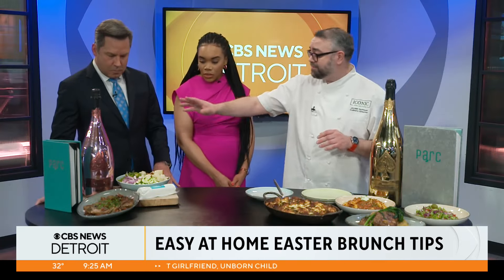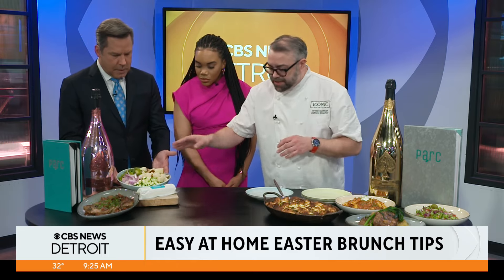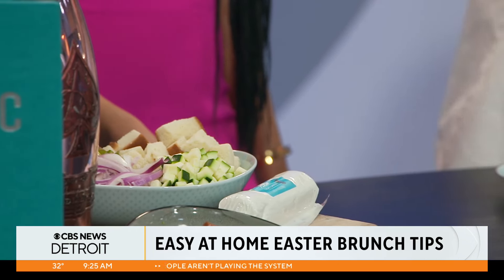One of the things that makes brunch easy if you're hosting is thinking about mise en place, which in chef terms, in French, means everything in its place. What we've done is diced all of our vegetables, pre-cooked some things, diced our brioche, cooked it, and then set it overnight so that we can put a lovely egg dish together.